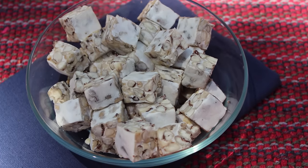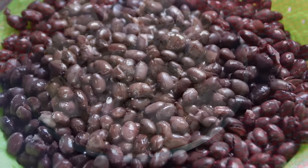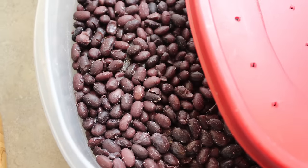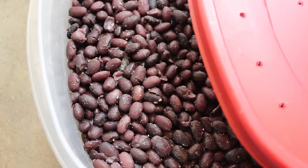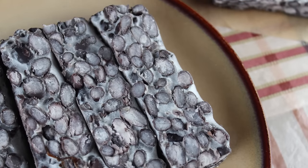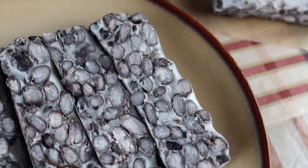Tempeh is a great whole food addition to a health-promoting diet and is ideal for those wanting to cut back on animal meat consumption. For many individuals who can't normally digest cooked beans, tempeh is the perfect solution. It is often considered the new improved version of tofu, as it is less refined and much easier for the body to assimilate.